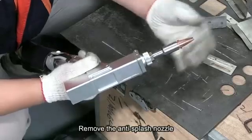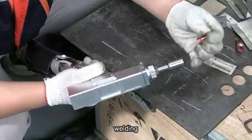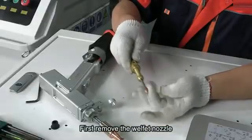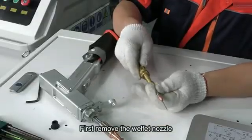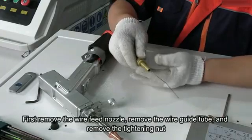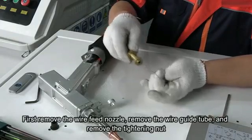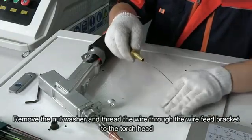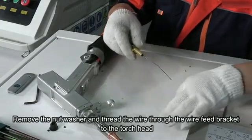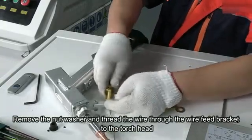Select the splash-proof nozzle, remove it, and replace it with the well-fitted welding nozzle. Remove the wear fit nozzle and the guide wear tube. Remove the fasten nut and take off the nut washer.